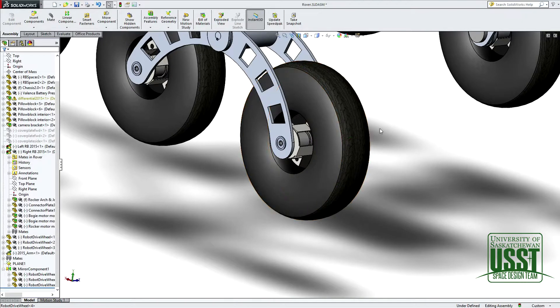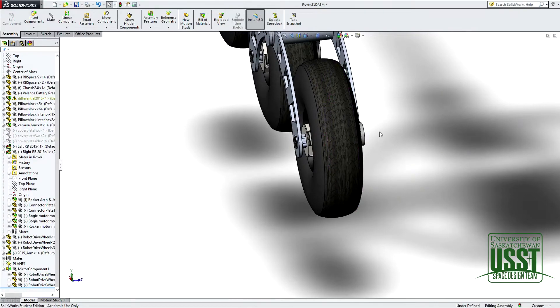We chose this design because last year we had the motor on the outside of the wheel, a rock hit the motor and it was damaged. We needed a design to protect the motors more while going over rough terrain.